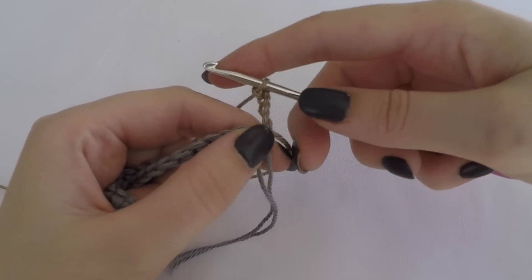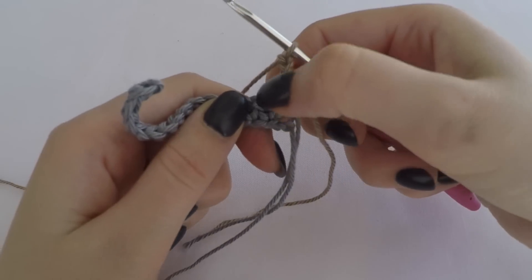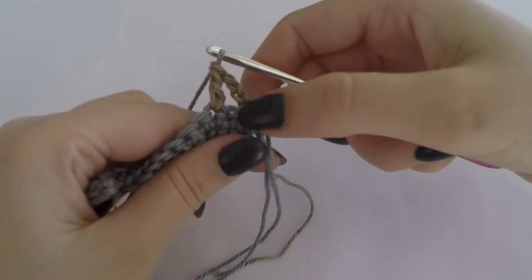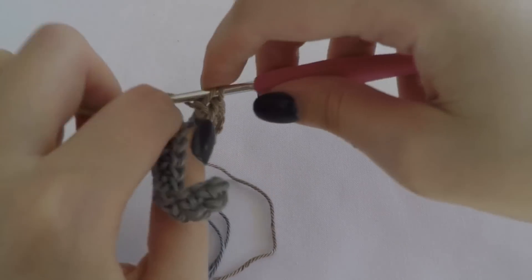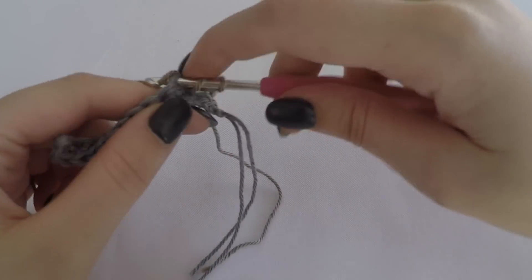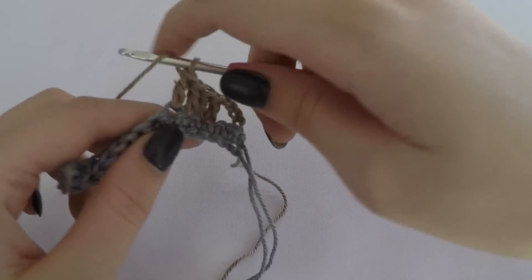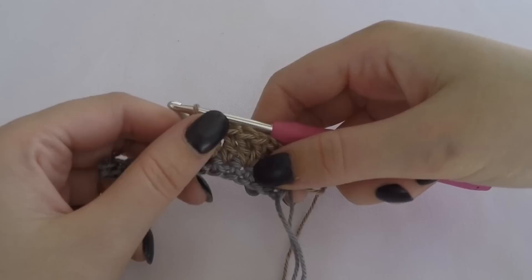We turn our work. Then we skip the next two stitches - one, two. Then we make two double crochet stitches in the next stitch, so two in one. Then we make one double crochet stitch in the next one. And then again two double crochet stitches in the next one. Then we chain one.